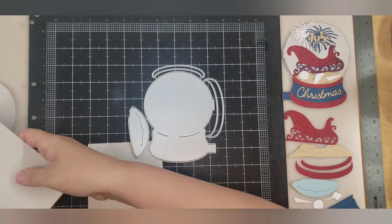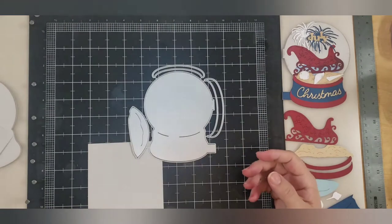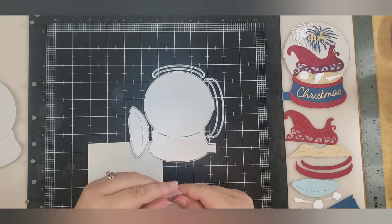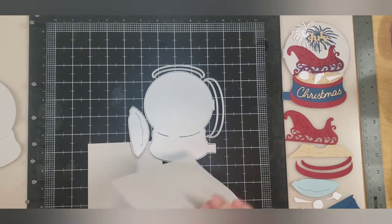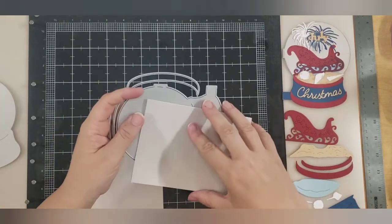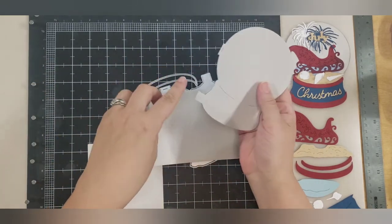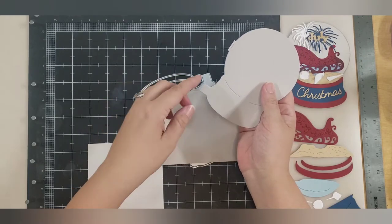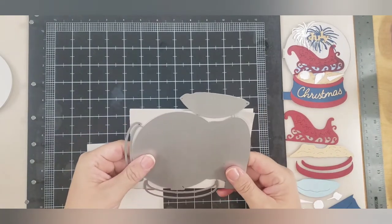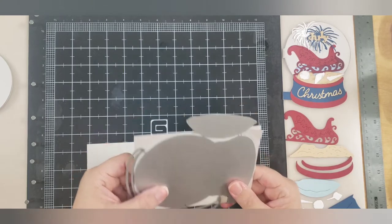What you're going to do is take an 8.5x11 sheet of paper and cut it in half. When you cut it in half, you get this. You fold this in half, just like that, because this snow globe is meant to make a card. You want to line the fold edge of the card up on the two tabs, and make sure it's lined up top to bottom so you're not cutting the top or the bottom of your snow globe off.